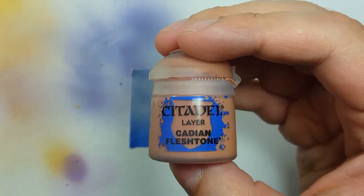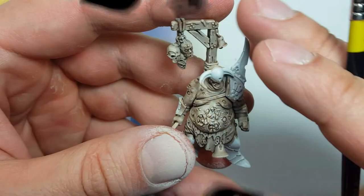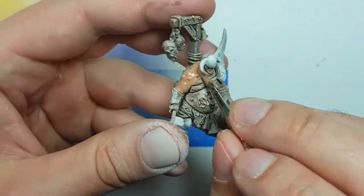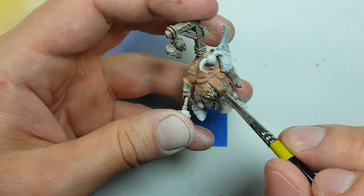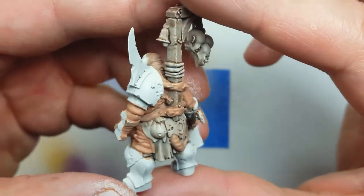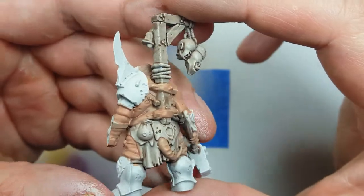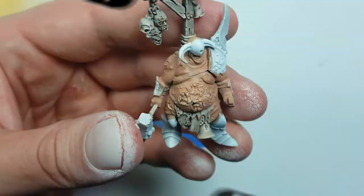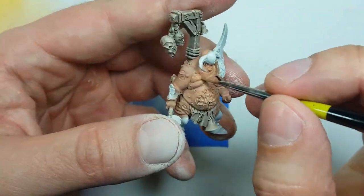We're going to start off with a watered down layer of Cadian Fleshtone all over the flesh. We want it to be a little translucent so the underlayers will be able to show through. I then do a second layer because I'm just not happy with the first layer.